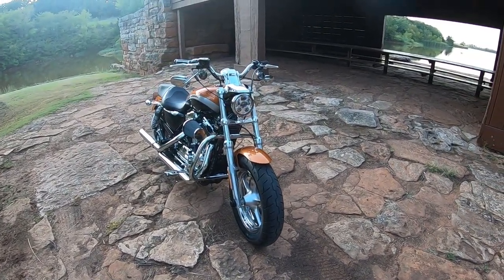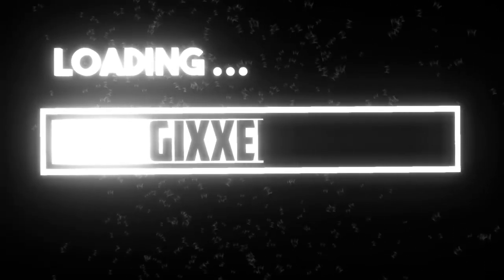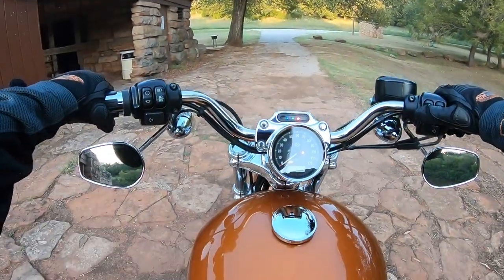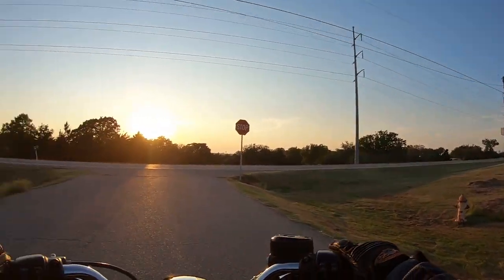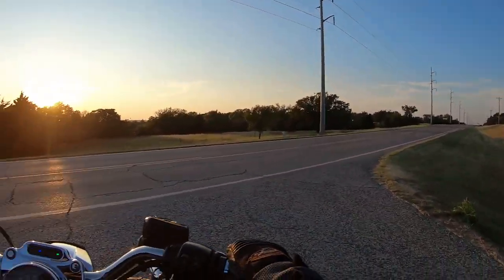So why on earth would you choose a Sportster over the Big Twin? Let's get out of here before the park ranger comes — probably not supposed to be in here. Yeah, we didn't get busted, we escaped!